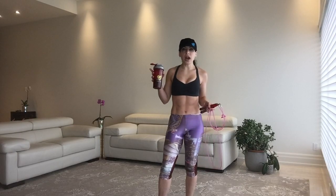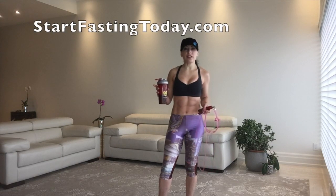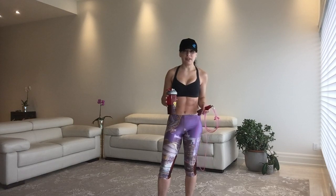I trained fasted, so I'm sipping on my branched chain amino acids. If you want to learn about fasting, go to startfastingtoday.com for my free fasting tutorials. I do a lot of free stuff — lots of free.